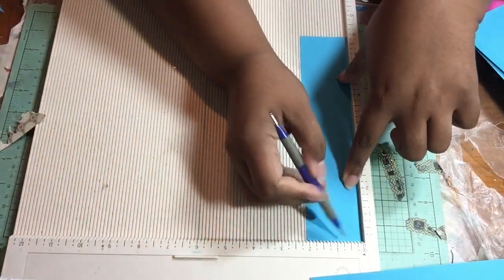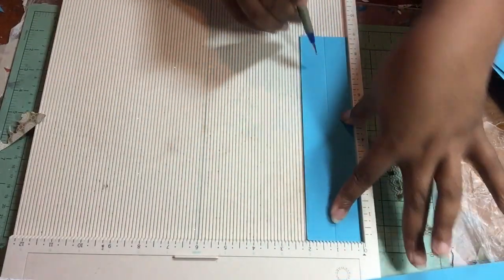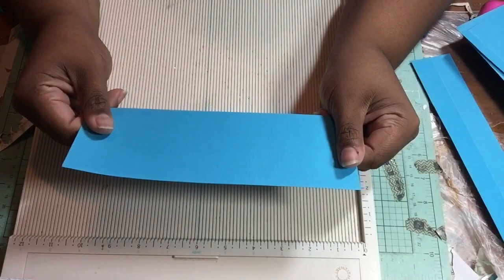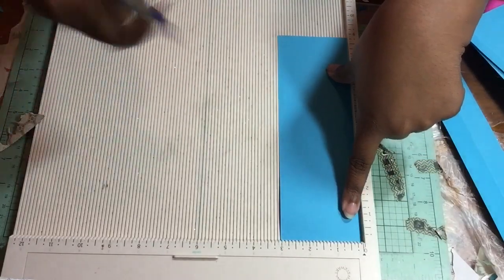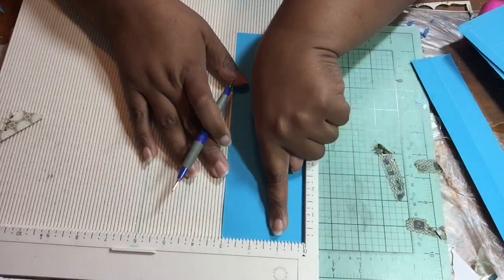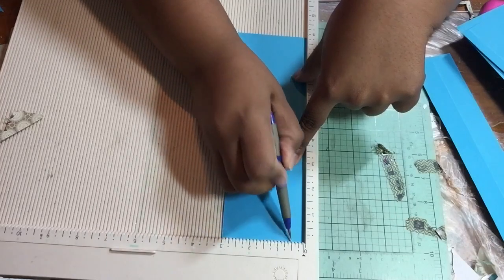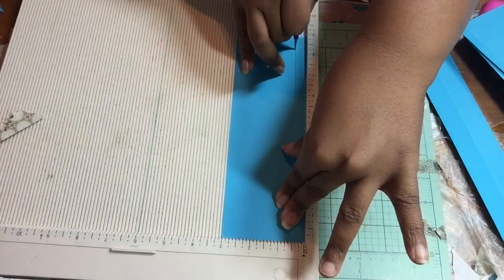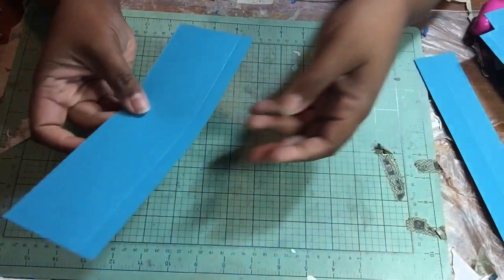Then take your 2-inch by 9-inch strip, place it down, and score at 1 inch — right in half. This is going to be your bottom flap to close your envelope. Then take your 3 by 9, place the pattern side down, and score at either half an inch or 1 inch depending on how much leeway you want. I'm going to score at half an inch so that I have a 2-inch flap. We're done cutting and scoring.